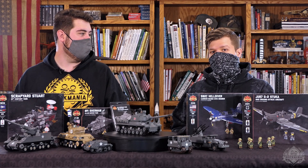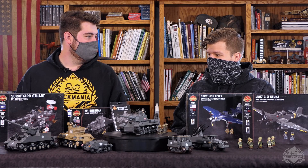Hey, Brick Maniacs, welcome back to another Vault Launch. I know you already saw us this morning for digital instructions, but we're back again with more stuff on our table.